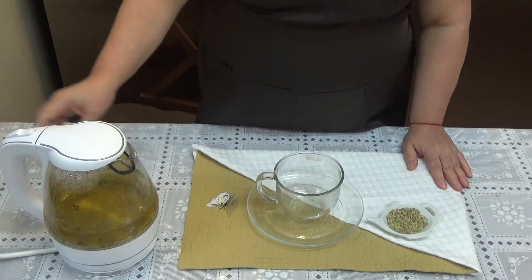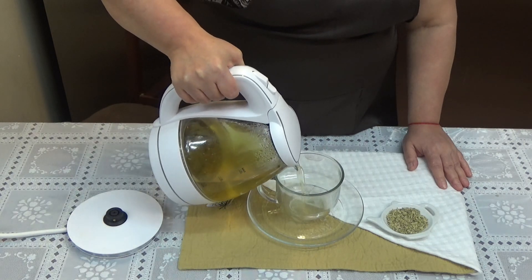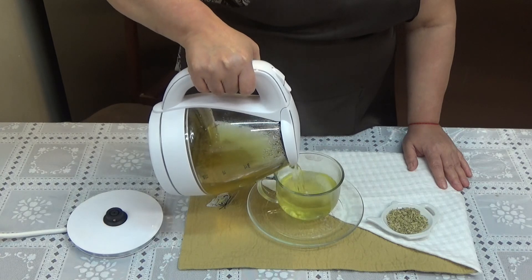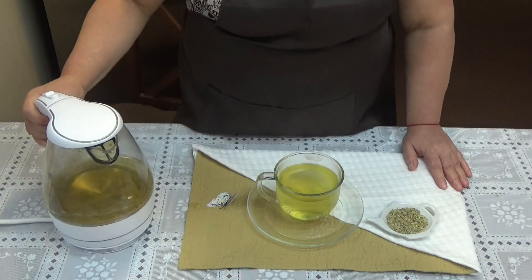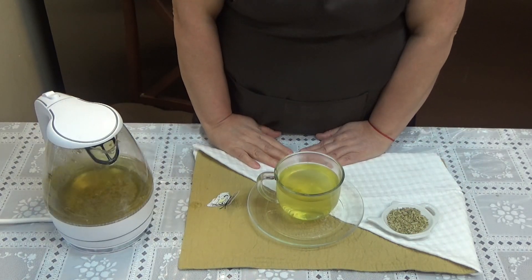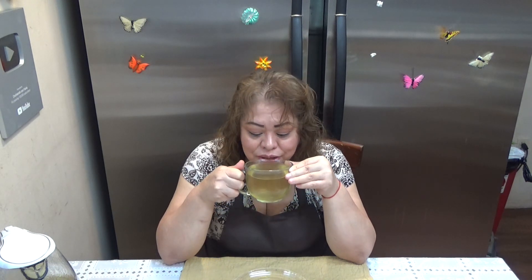Y cuando ya nuestro tecito reposó, ya es hora de servirlo. Y ahora sí lo vamos a disfrutar. Yo ya estoy lista para disfrutar de esta deliciosa infusión, de este delicioso tecito. Huele a anís. A mí me encanta el olor a anís. Además me encanta el saborcito de este té. Riquísimo.